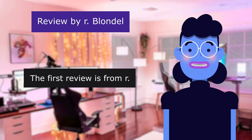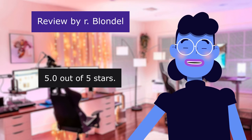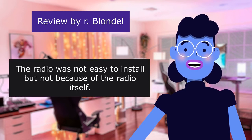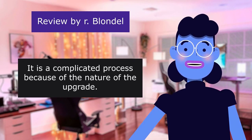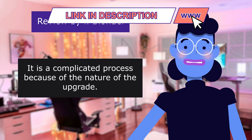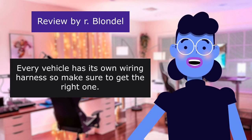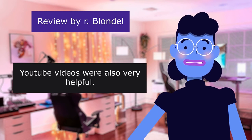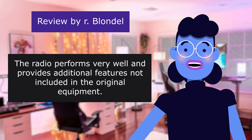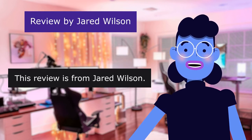The first review is from R. Watch YouTube videos for installation help. 5.0 out of 5 stars. The radio was not easy to install, but not because of the radio itself — it is a complicated process because of the nature of the upgrade. Installation and operating instructions were detailed and very useful. Every vehicle has its own wiring harness, so make sure to get the right one. YouTube videos were also very helpful. The radio performs very well and provides additional features not included in the original equipment. This review is from Jared Wilson.